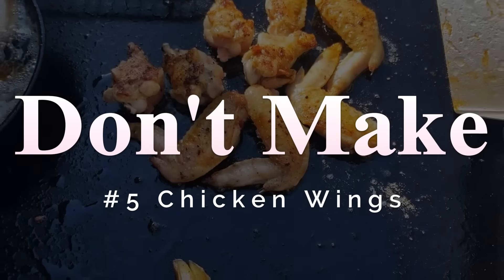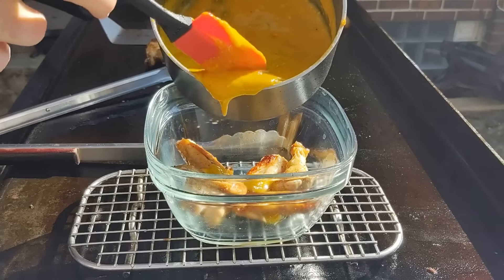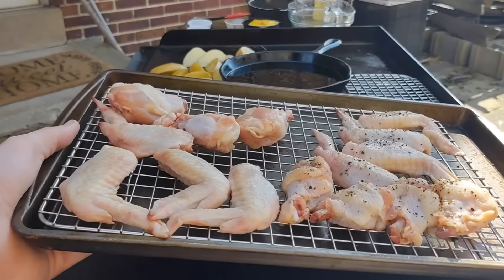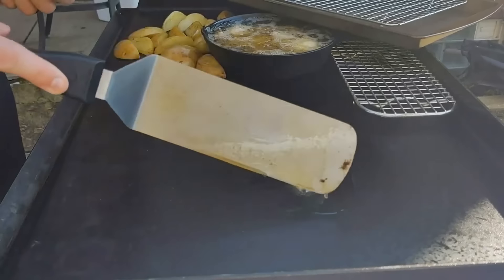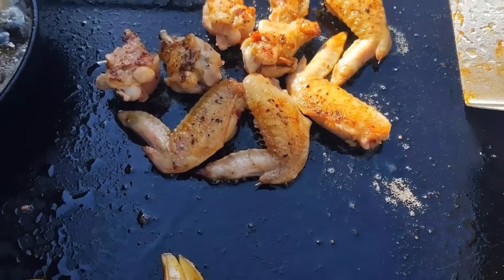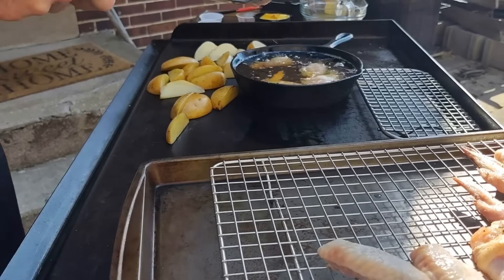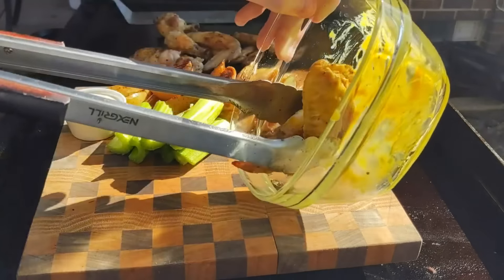I did chicken wings twice on the griddle — once trying to fry them in a cast iron and once putting them straight on the griddle. If you have a smoker, that's honestly the best way to do wings; if not, probably the oven with a wire rack. Putting them straight on the griddle does work and gets some color on the skin, but I'd only do that while tailgating or camping. Deep frying took forever — the oil took way too long to heat up, and my six-inch cast iron only held six wings at a time.